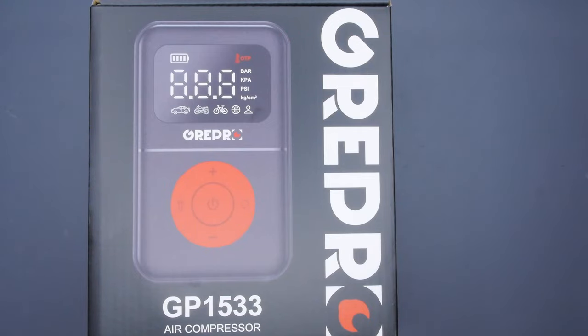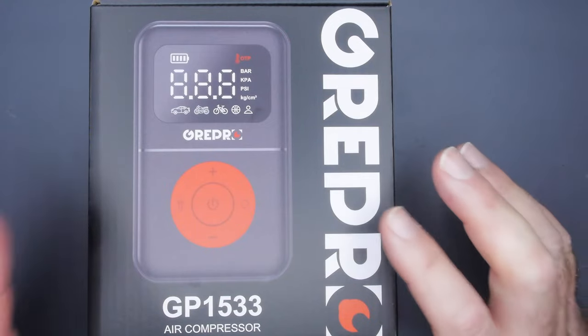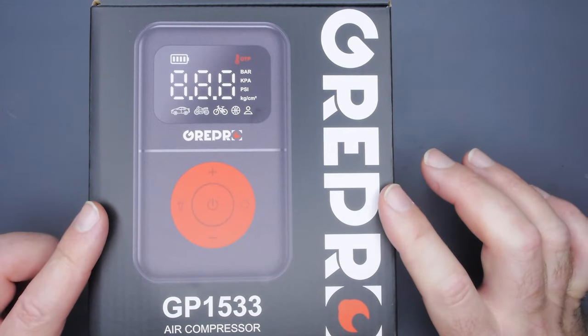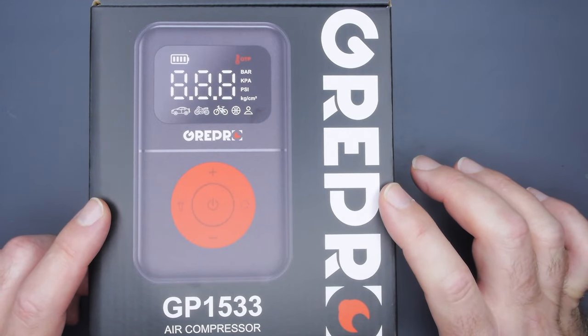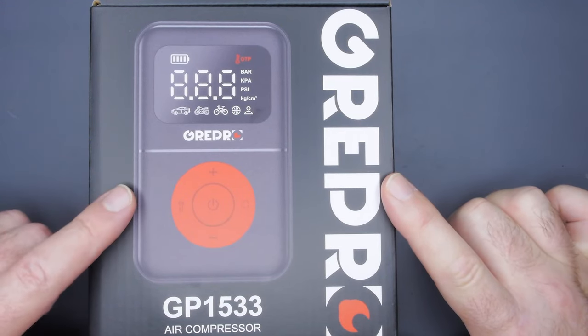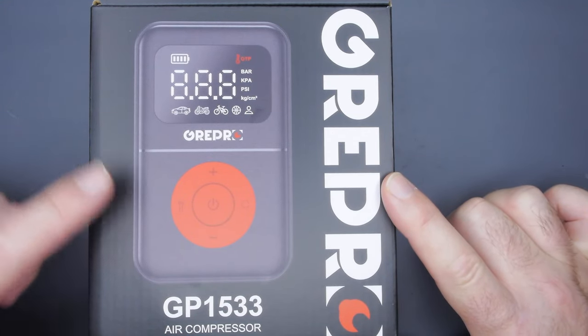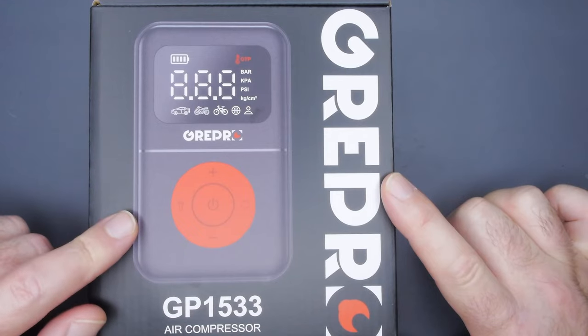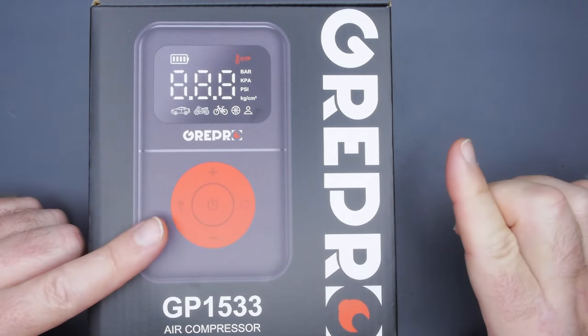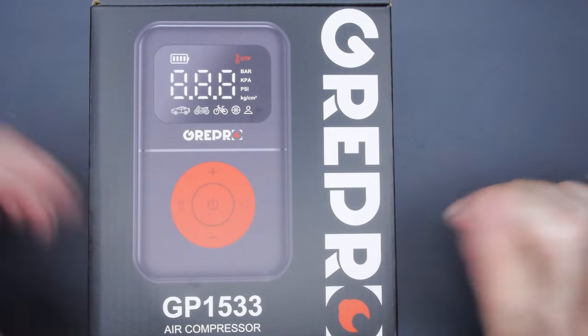Hey guys, welcome back for another video. So this is obviously a new tire inflator. This one is from Grepro. Full disclosure, they did send this in for review — thank you very much — but they have no say in the review material. I have already been using this, so this is not going to be a true unboxing, but I put everything back to show you how it comes. We're gonna unbox it, go through the features real quick, use it, and then I'll give you my thoughts at the end.